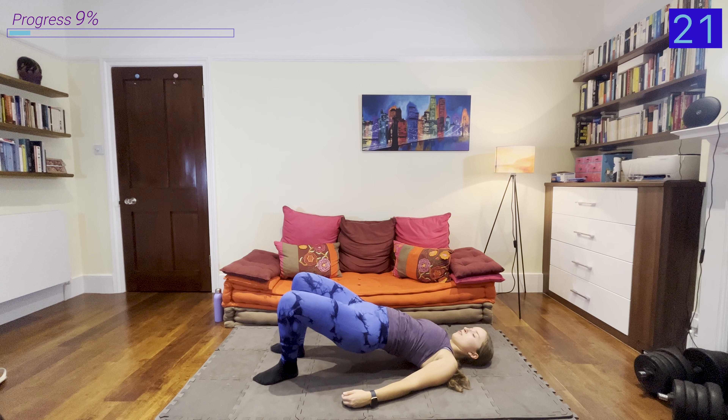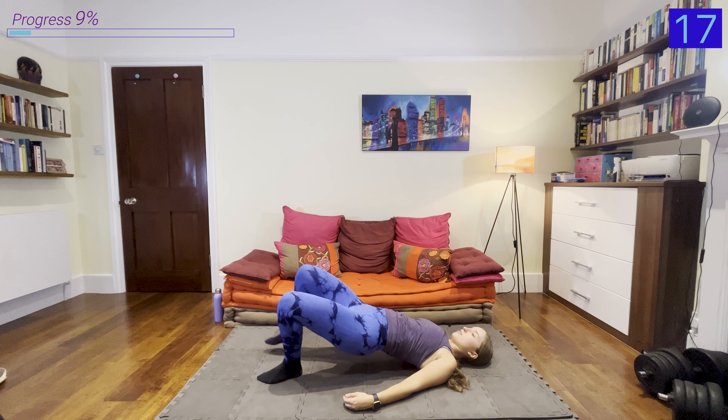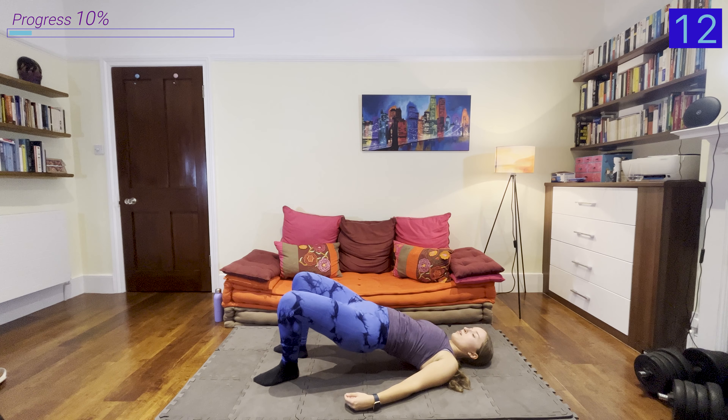Hi everyone, I hope you're doing well and I'm so excited that you decided to join me in this 25-minute lower body calisthenics workout. As it's a calisthenics workout, we won't be needing any equipment at all — no weights, nothing. We're going to be using the power of our body weight.